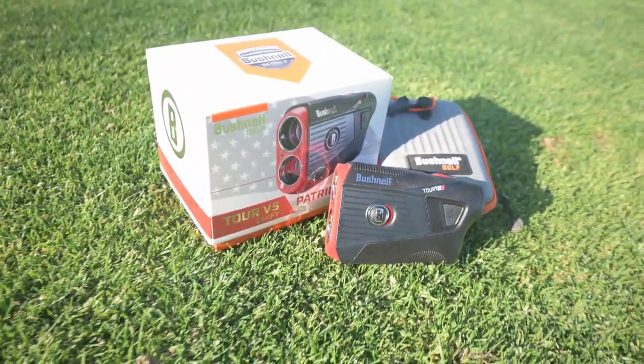It's coming in at about $400 for the Shift and $100 less for the non-Shift. So if you don't want the slope function, you can save some money.